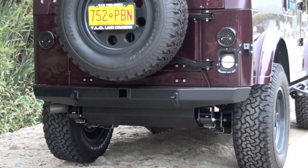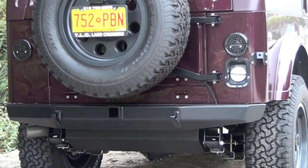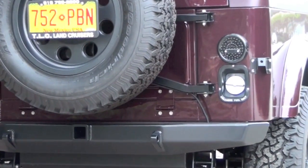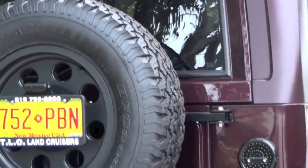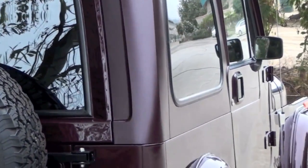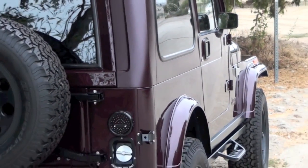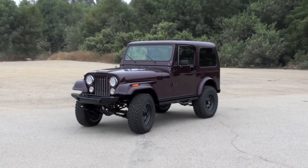Starting with such a great virgin-condition CJ project went really well for us. We basically took the original drivetrain, original axles, original electrical system, seating, and the like, and reduced it down to the original shell form and then had at it.